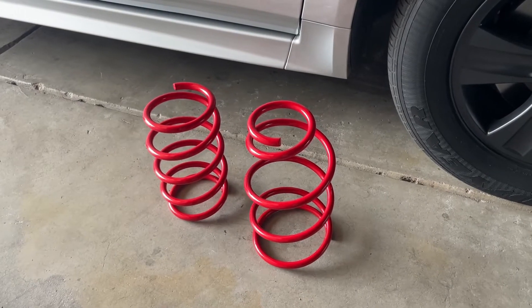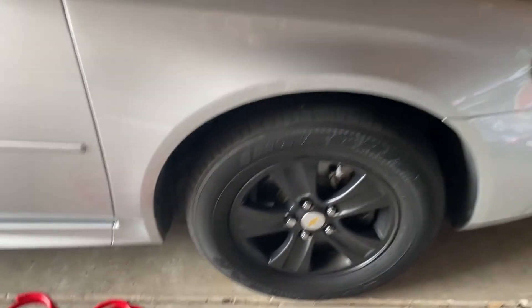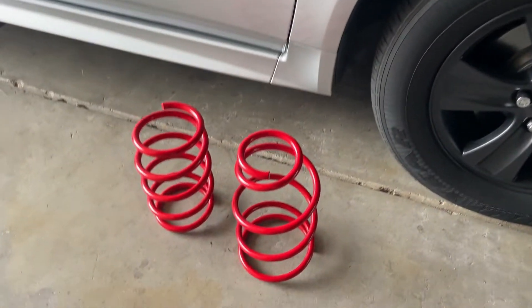Yo, what is up guys? Guido here back again with another video, and in this video I'm going to be showing you guys how to install lowering springs on a car. So let's just get straight into it.